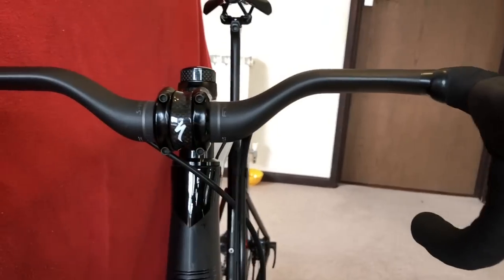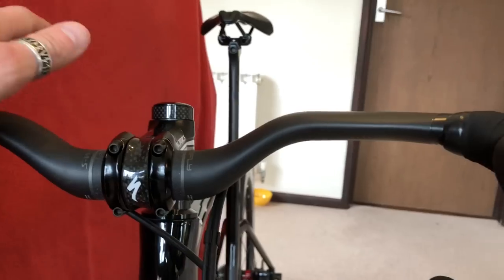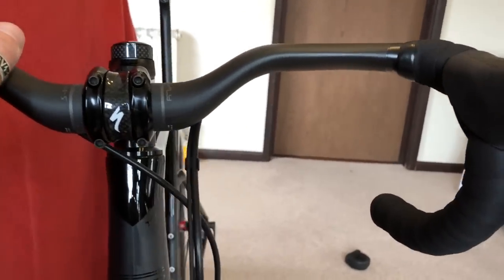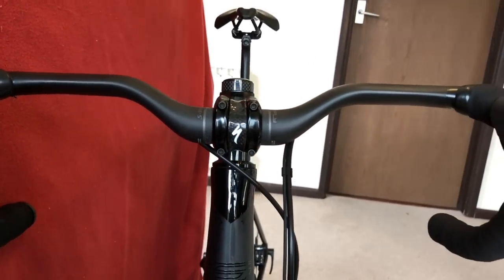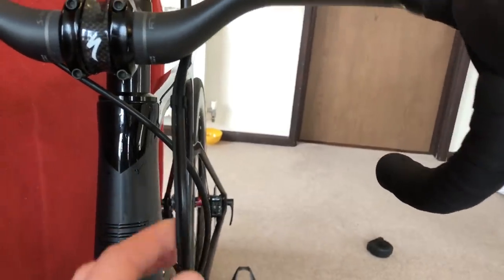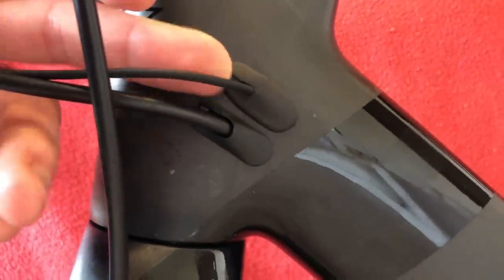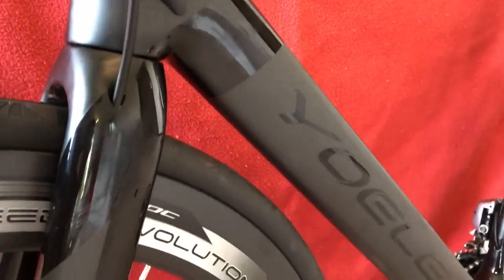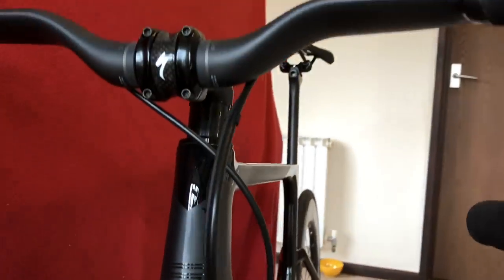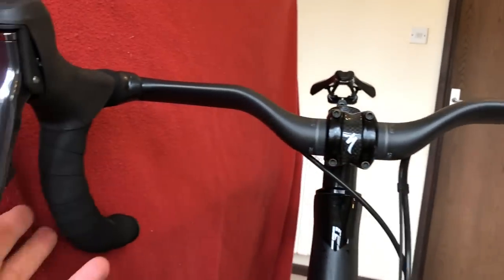We've got the AeroFly bars with a 10mm spacer on the top just in case I need to come back up. Handlebars are 8mm lower than before — lower than I had on my Ribble. What we've done is clamped the Di2 cable and the rear brake together so they both go in there. We've got the wireless unit sitting around there, the Bluetooth sitting around there. And we've got Ultegra hydraulic levers left and right.